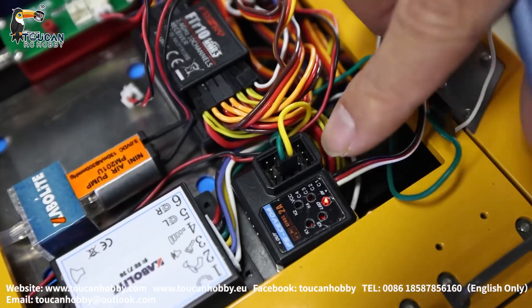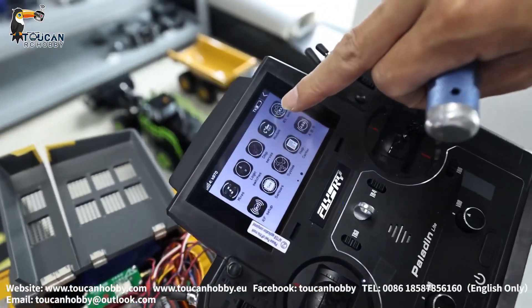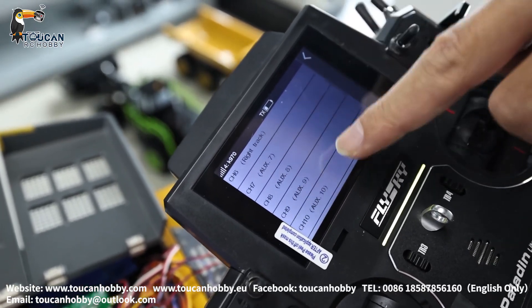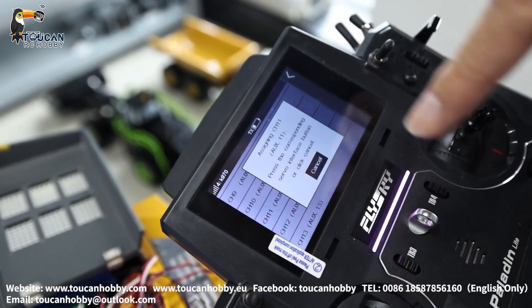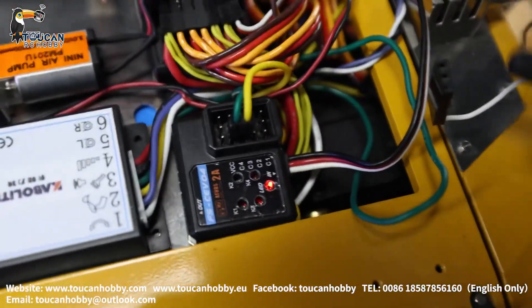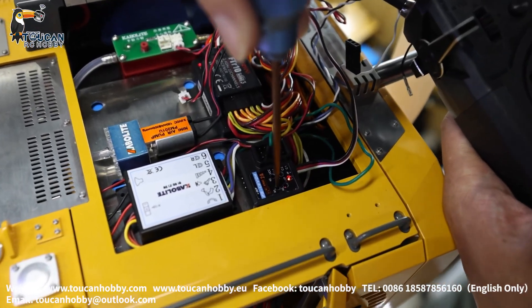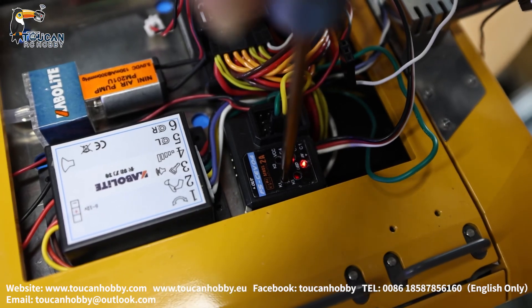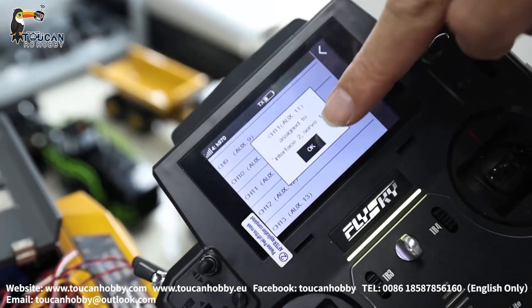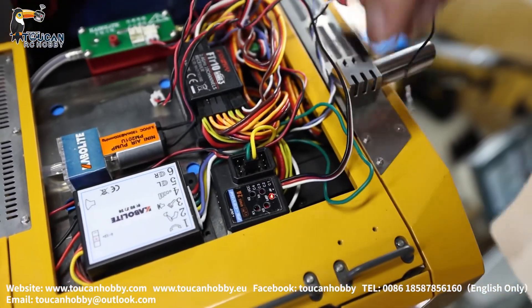Let's use C1, channel 11. From the radio, go to I-Bus Setup. Go to channel 11 — not set yet, now we are setting it. Channel 11 from this receiver means C1. Press to activate C1. Now it is activated — server one means C1, channel 11. So C1, channel 11 is now activated and can be controlled from your radio.